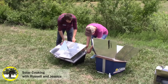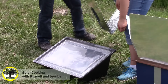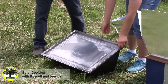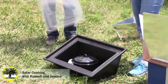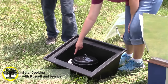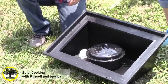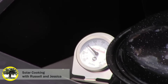We'll just take this reflective mirror off. This is very light — probably under 10 pounds — so it's very easy to pick up and transport. You can see the steam coming out of there. We've put an internal thermometer right in there to keep track of the temperature. Right now we're reading at about 250 degrees, and that's normal for this unit.